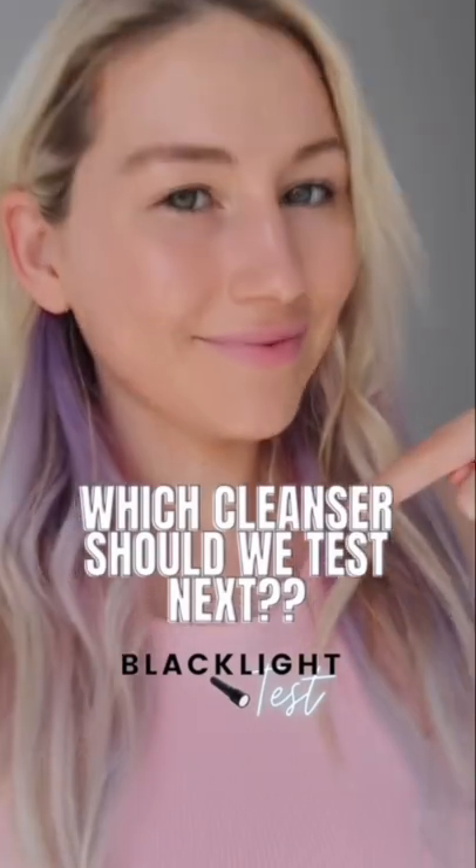Let's compare all three: no cleanse, first cleanse, and second cleanse. I am never skipping my second cleanse again. Follow along for episode two.